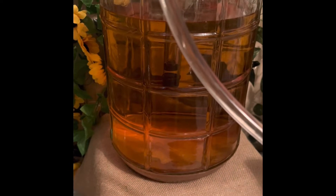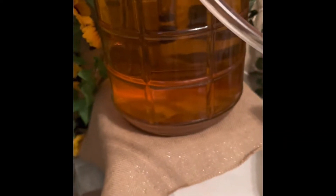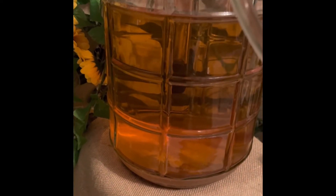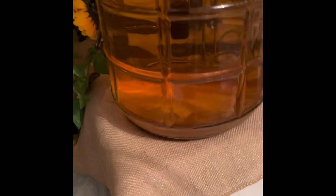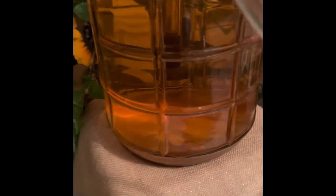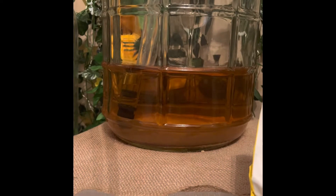I'll put a new clean airlock on top. Another thing I want to tell you guys is it's really important to rack over your wines, because that sediment at the bottom can actually change the flavor. That's why people like to rack them over — not only to clarify, but because the sediment can change the flavor in the wine.